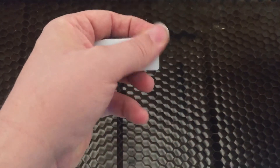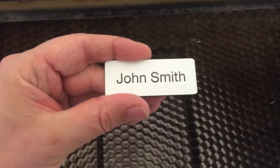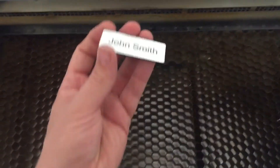That just needs a wipe off. All plastic tags just need a bit of a clean afterwards. But that's it — John Smith. From there we just put a magnetic badge on the back and that would be done.